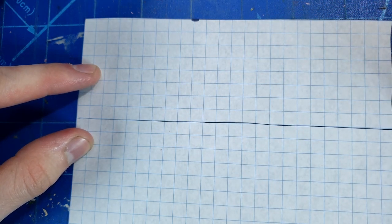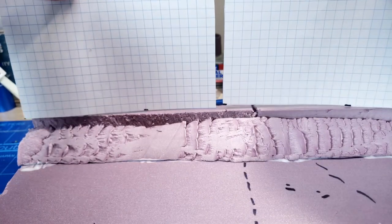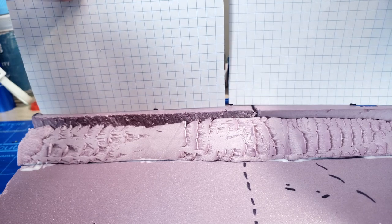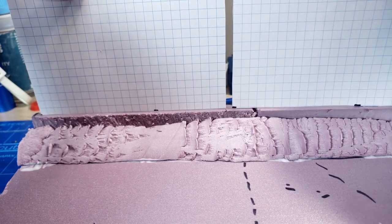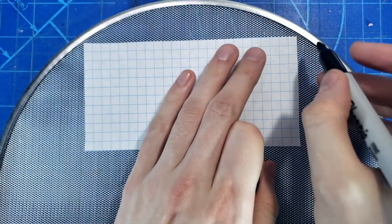Here I'm just cutting out some graph paper and using this to see how big of a fence I want in the background, because I'm going to build a fence — kind of like a chain link one — just to have in the back to stop the diorama.